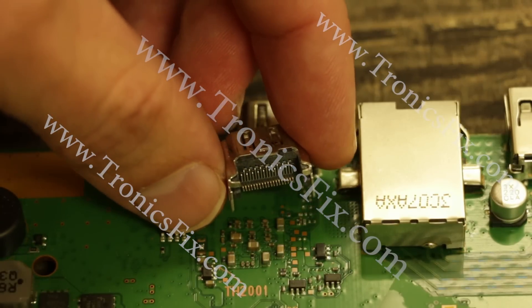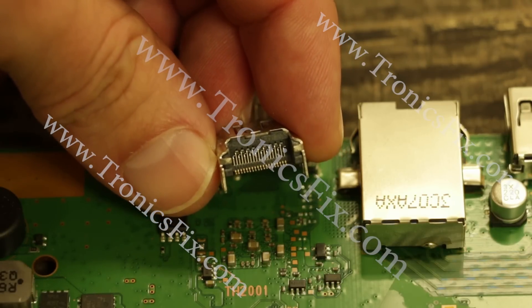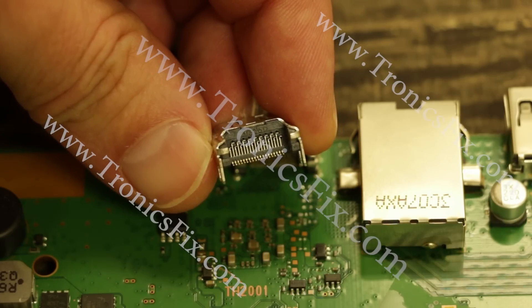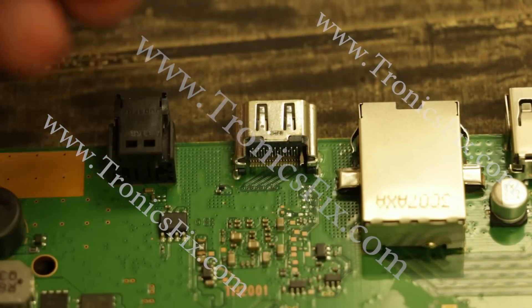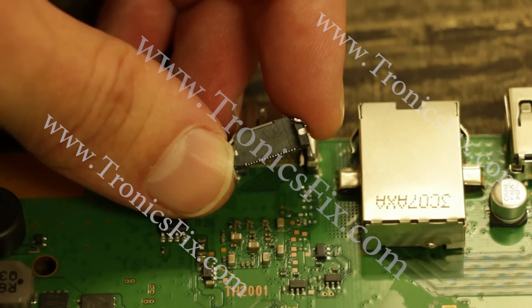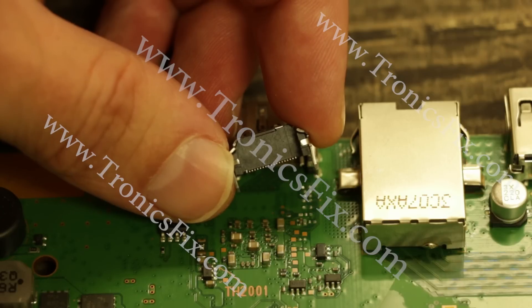This shows an HDMI port as it should be — this is how they come from the factory normally — and it shows all the pins in there how they should be, not pushed out the back. One of the main problems with this is that there's nothing keeping those pins from being pushed out the back except for that small bar of plastic on the very bottom. We here at Kronix Fix have been working with a manufacturer in China to correct that problem by manufacturing an HDMI port that has a solid back, which makes it much harder for those pins to be pushed out.